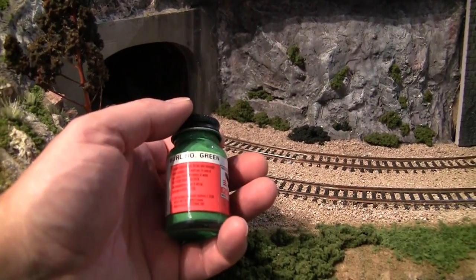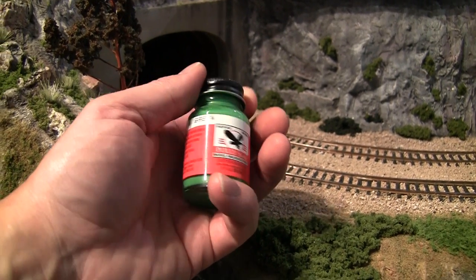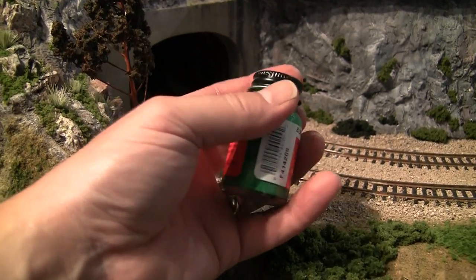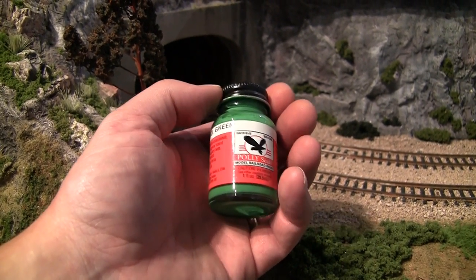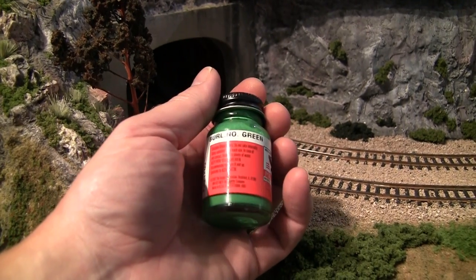Then we need some light green color. This is Burnt Num Green from Polyscale. I know these are not available anymore so you'd preferably choose something else — it shouldn't be too hard. It's not so picky with the color; it's more that it's a kind of light green like this one.